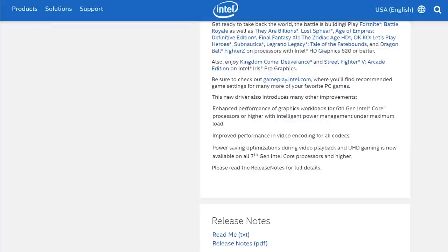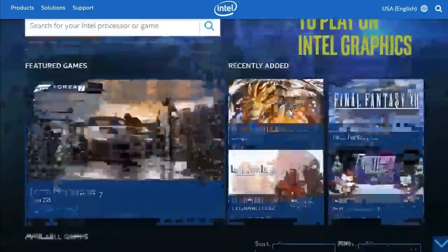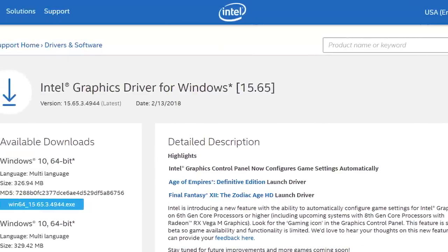Not only that, but if you go to gameplay.intel.com, you can find recommended settings for a ton more games. To get their newest graphics driver, the download link is in the description below.